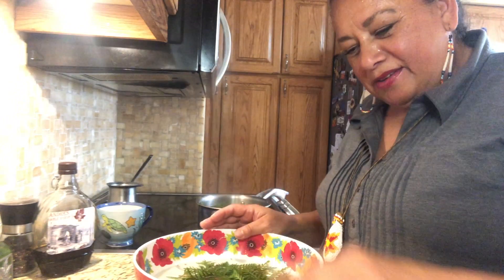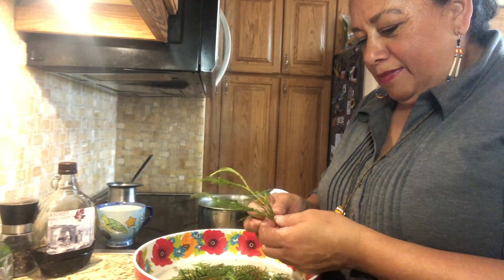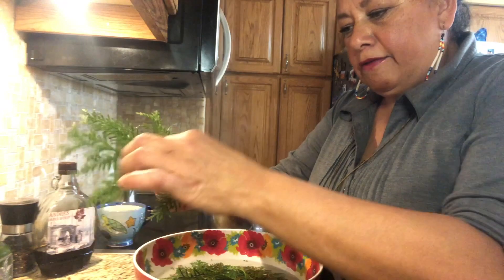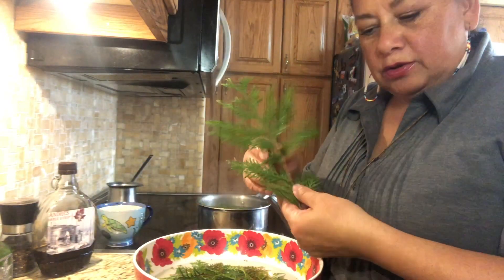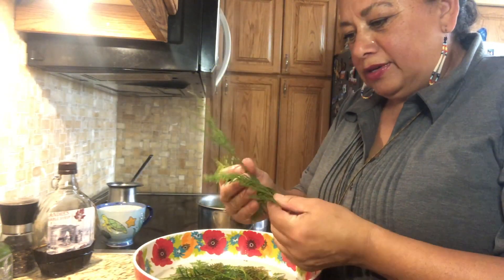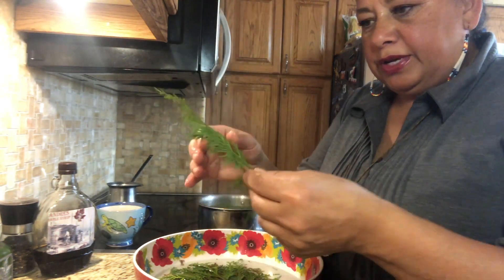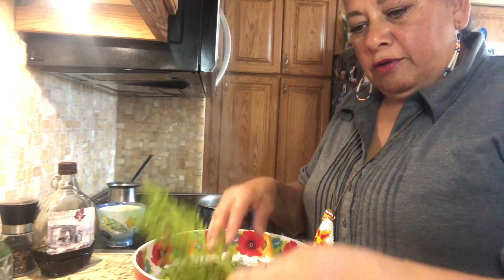Hello and welcome. My name is grandmother Kim and I'm preparing some cedar to freeze, because I don't always have time to go and harvest it. I go to a forest, and so when I get a bunch of cedar I go through it all, clean it up, and remove all the debris, and wash it.